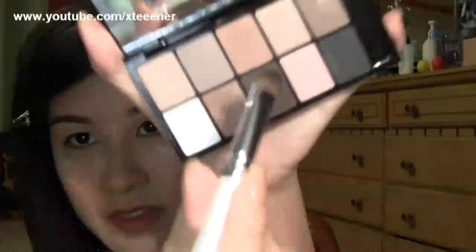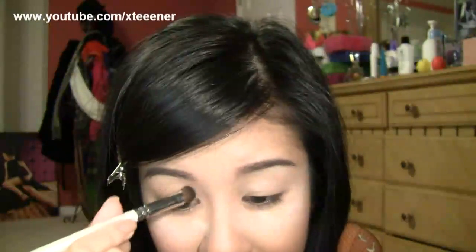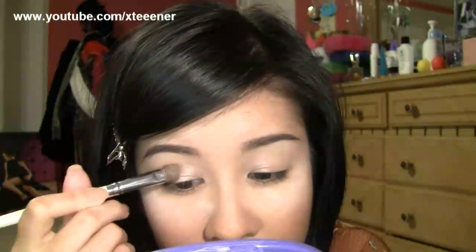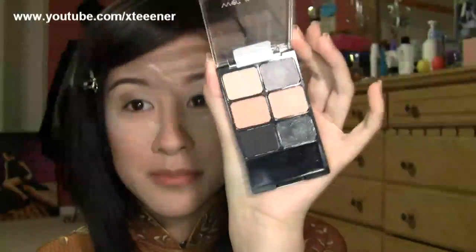I'm going to use NYC's 10-color eyeshadow palette, the Runway Collection in Champagne and Caviar. I'm going to start by applying a light color on the inner corner just to bring some light into that area, patting it in and bringing it pretty high so that when I open my eyes I can still see it. Then using the other side of the brush, I'm going in with a brownish medium color and applying that to the center part of the lid, blending it in. Now I'm going to take this Wet n' Wild Color Icon palette in Greed Gourmandise.